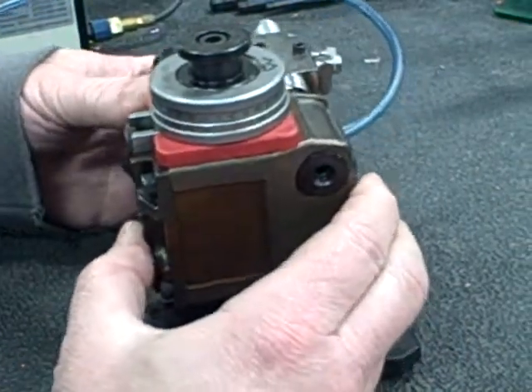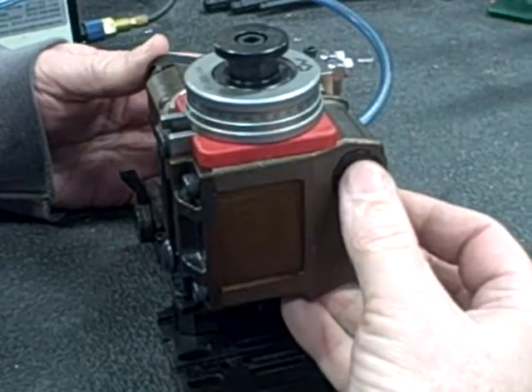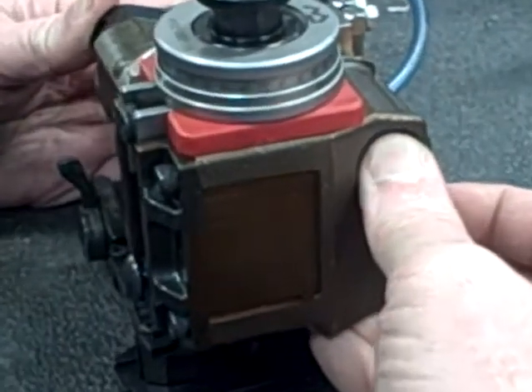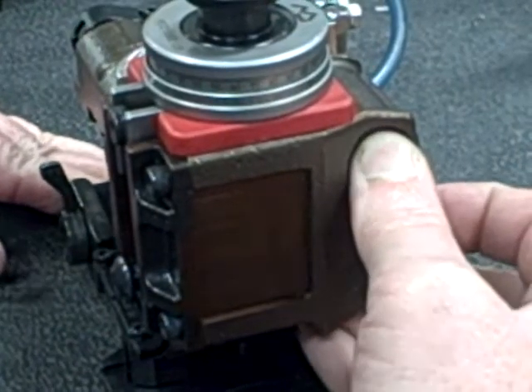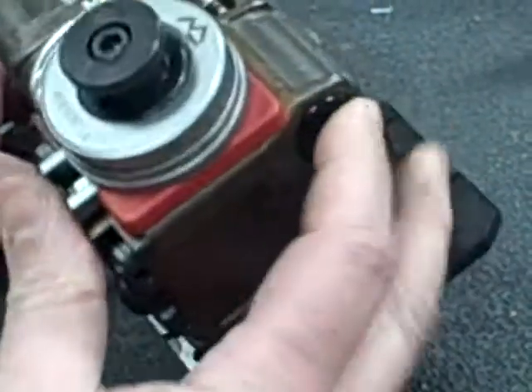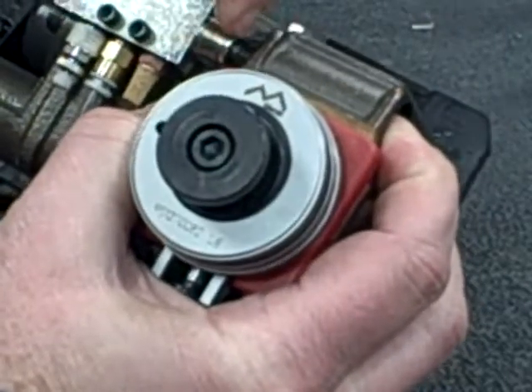With an applicator sitting on the bench and the air hooked up, you should be able to push on this right here and activate the air cylinder. You should see that being activated right here.